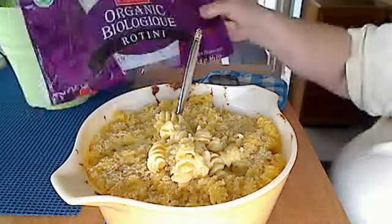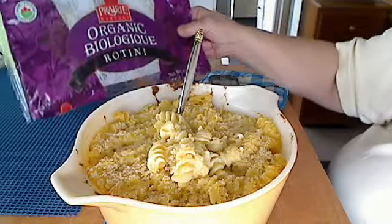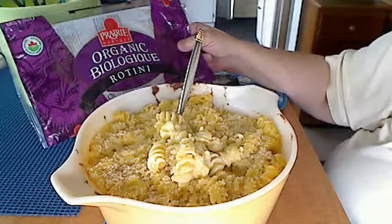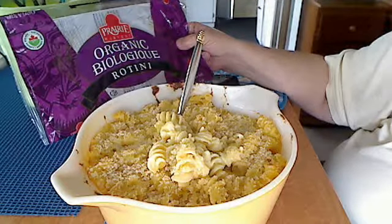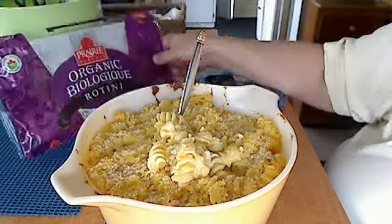These are the organic noodles I used. I wasn't sure because I did price the elbow ones for gluten-free and they were just too expensive and very, very small. So I bought these. I didn't know how they were going to hold up but they held up very well.